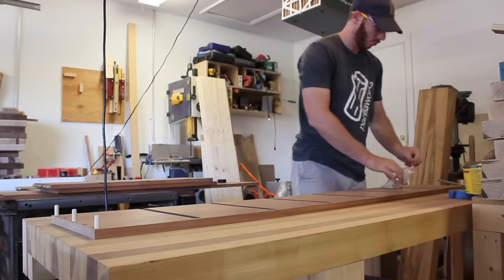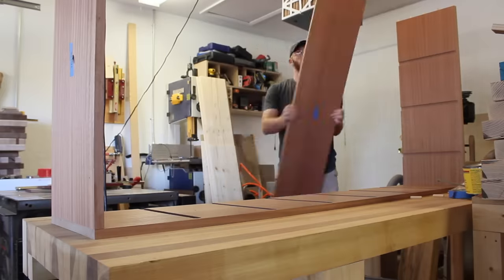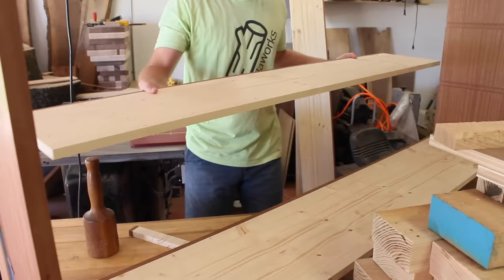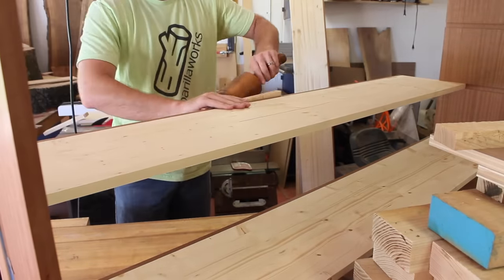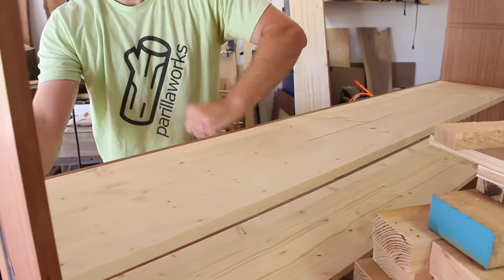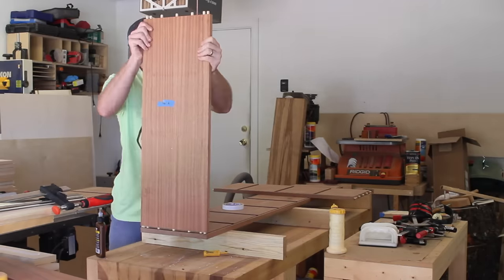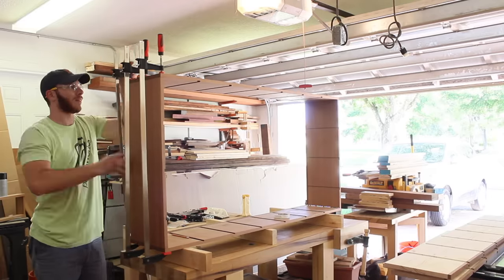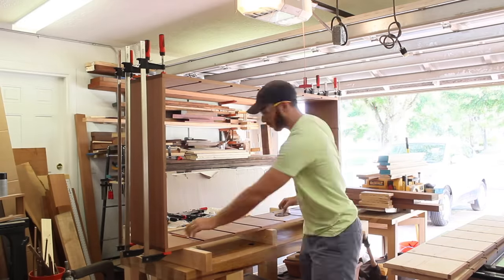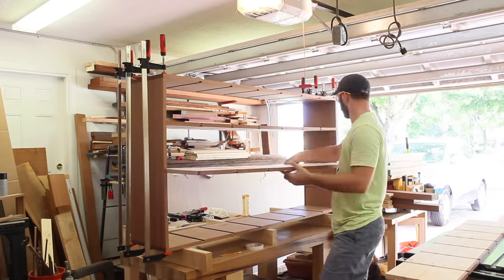After getting the joinery and dados cut for the outside casework, I did a dry fit to make sure everything lined up nicely. This also gave me the opportunity to get the dividers cut to their final length. I could look at my SketchUp file and see how long they're supposed to be, but it's better to take measurements relative to your actual workpiece. I knew this glue up was going to be long and hectic, so I got a glue with a longer open time. I ended up using Titebond's hide glue, which worked out well — it's a bit sticky but easy to clean up.